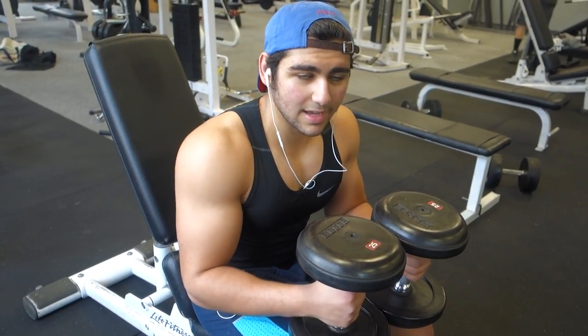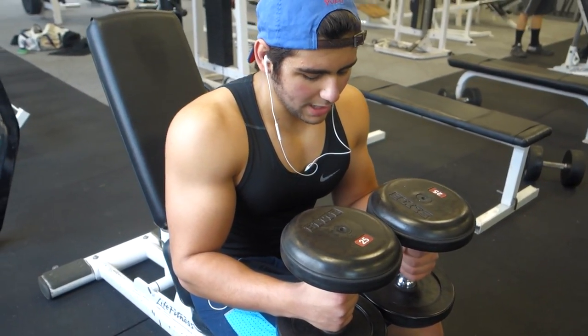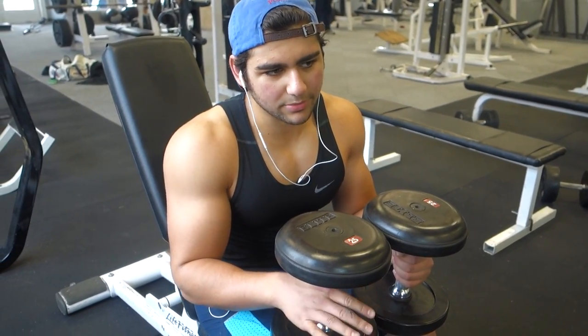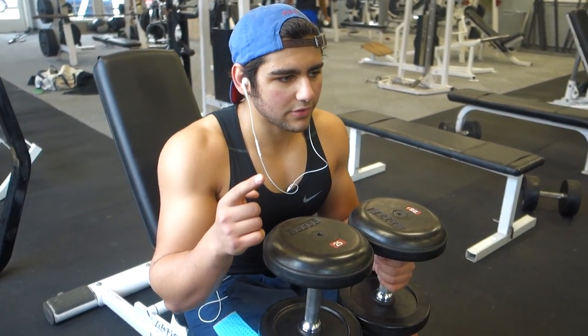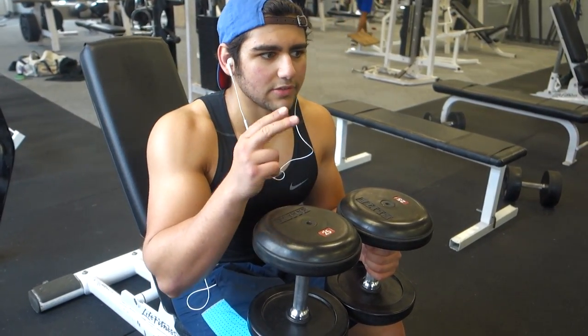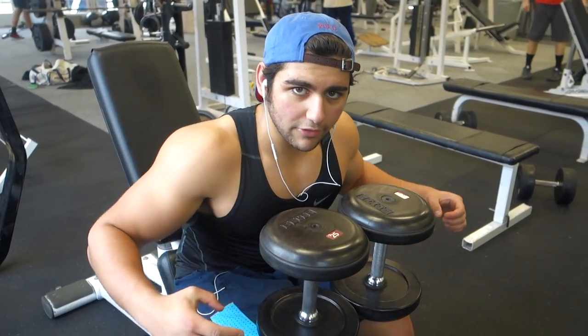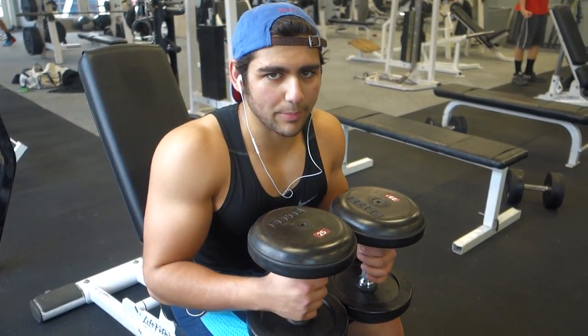The last thing I'm going to be doing is a seated incline dumbbell curl. I'll keep this a little more hypertrophy based but I do go heavy for my first set, still following reverse pyramid training principles — 35s, then 25s, then 15s for like 15 reps. I'm also supersetting this with dumbbell rear delt fly, just so I can move a little quicker and get my rear delt exercise in for my pull day.